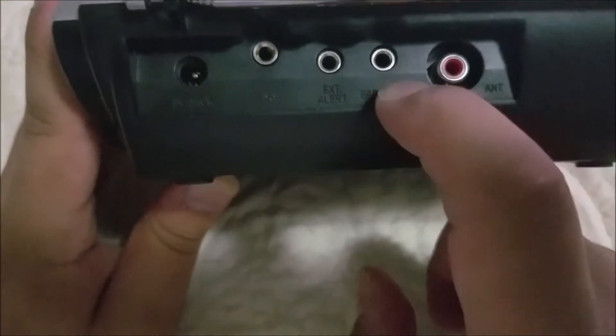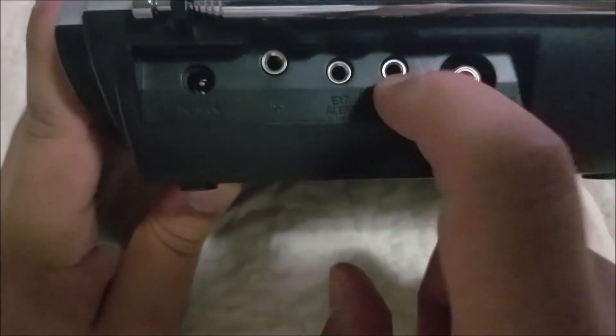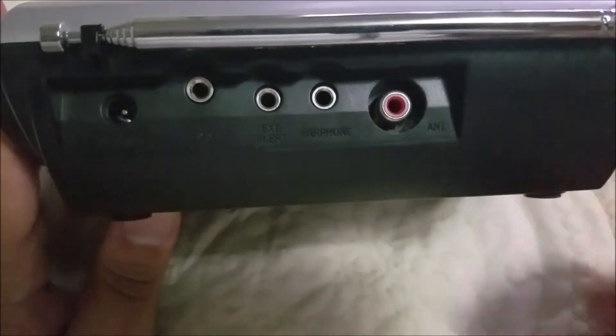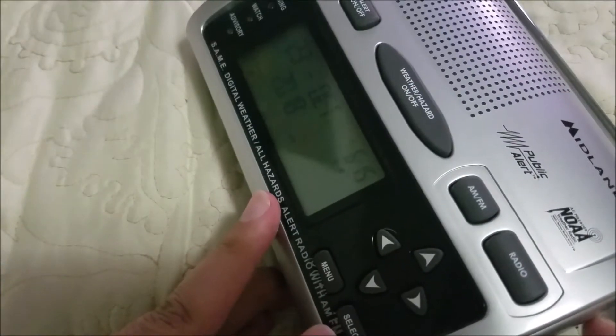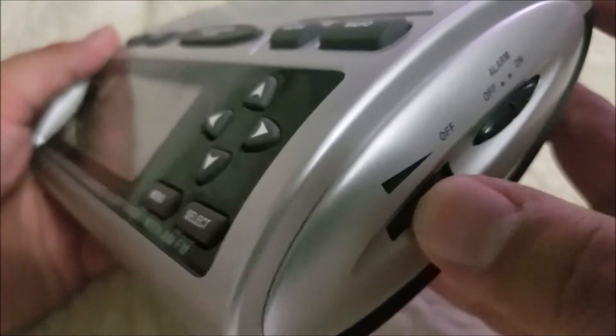It also has a headphone jack where you can plug in headphones, and an external antenna jack. Right here you have your alarm on/off switch. And then this is your actual power switch — you can see I just turned it on — and it also acts as a volume dial.